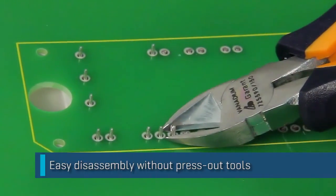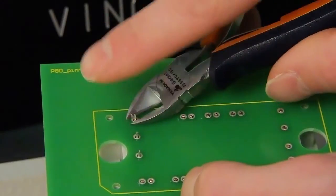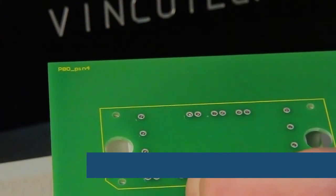Another simple way to separate the module from the PCB is to snip the pins with a pair of wire cutters. All it takes is a twist of the wrist — no press-out tools required.